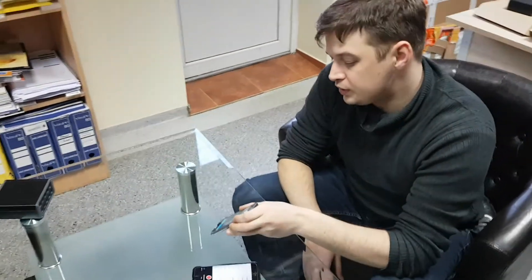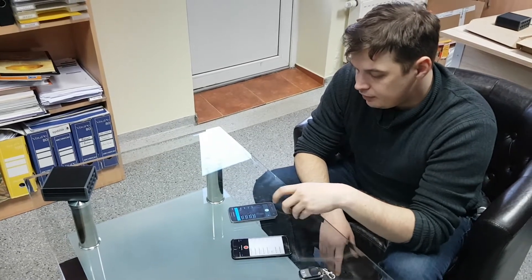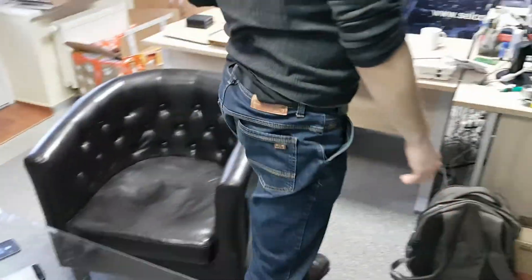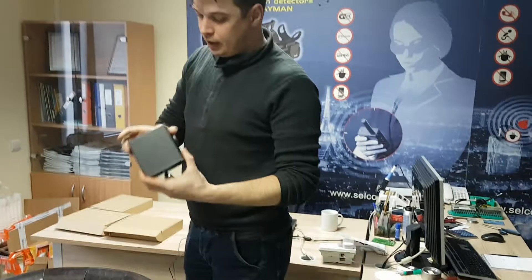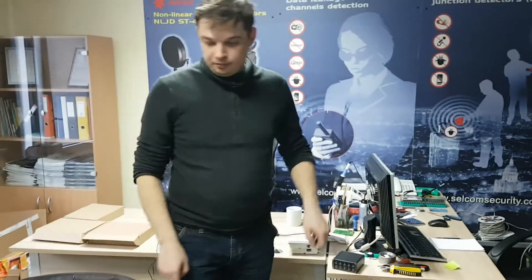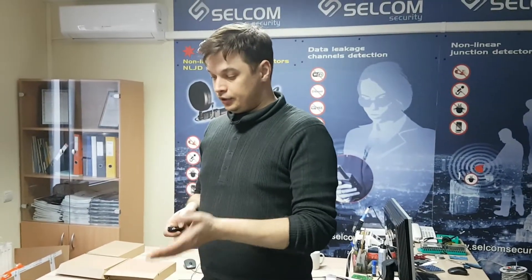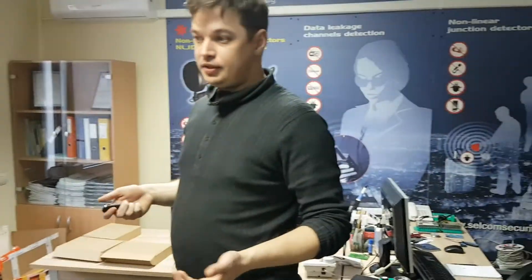So this was the recording of our Samsung device. Now let's increase the efficiency of the ST310 Komar by adding another device behind me. I will try and turn on both an iPhone and Samsung to recording, turn on the device, and commence the test.